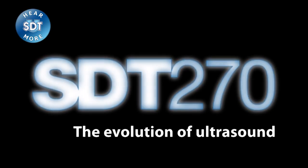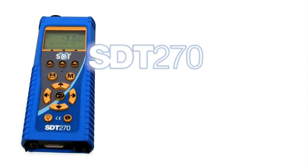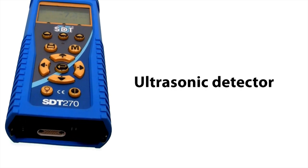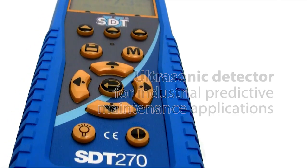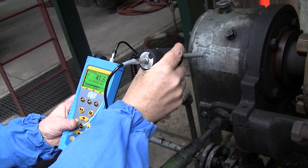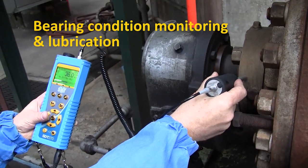One look at the new SDT-270 ultrasonic data collector and it's immediately clear this is not just another condition monitoring tool. The SDT-270 is a precision instrument designed by maintenance professionals for maintenance professionals. It is a combination of unique features and useful functions designed to tackle virtually any predictive maintenance and condition monitoring application, engineered to predict bearing failures and assist in the scheduling of re-lubrication.